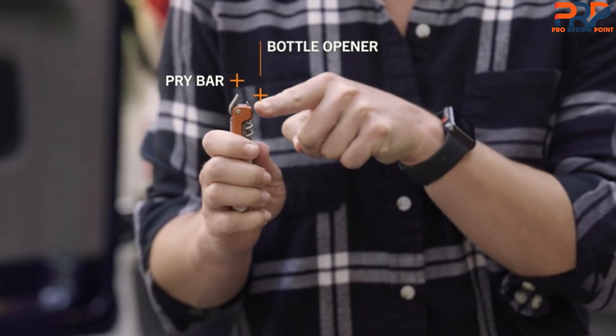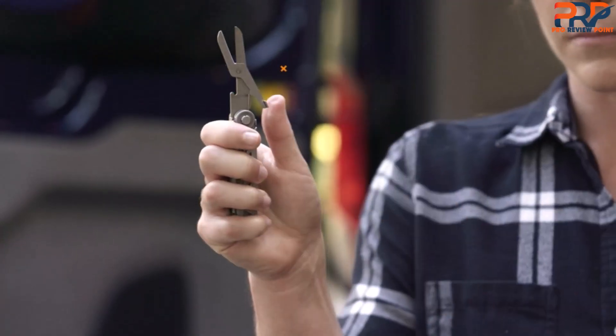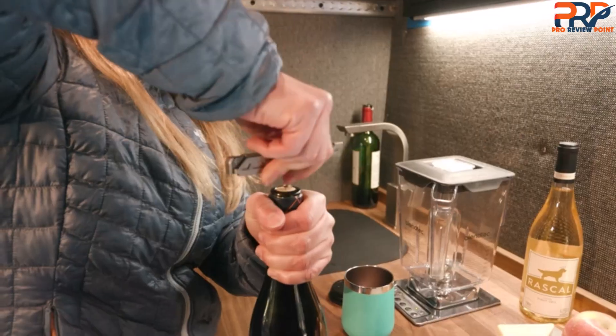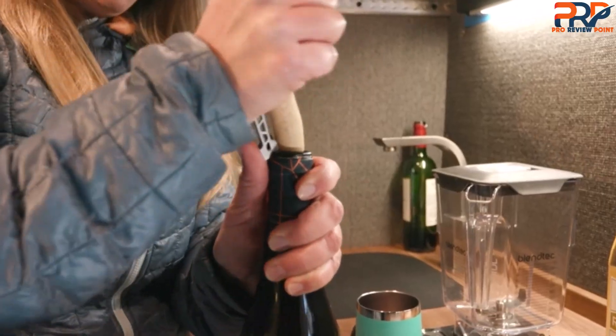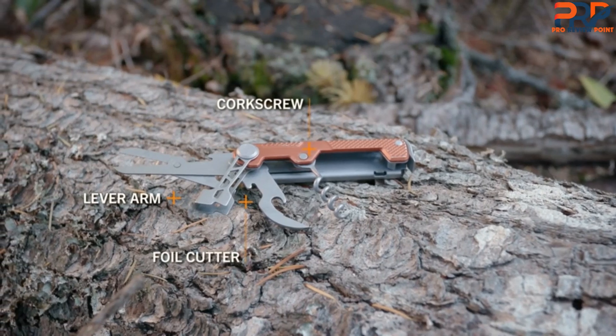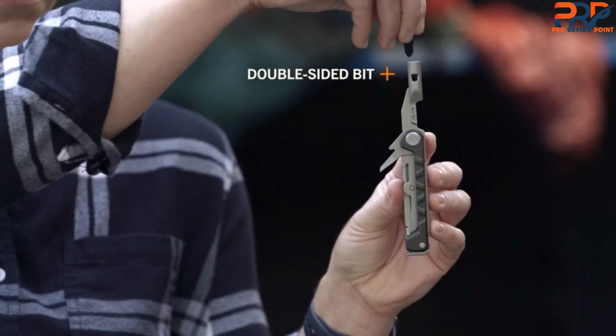Although it isn't the sharpest right out of the box, it was keen enough to cut cleanly through paper, plastic, rope, twine, and stake, and was adequate for some light whittling. The side opposite the blade features a hex bit driver and scissors. The driver features a reversible bit in a magnetic holder — we love this because you get legit flat and Phillips screwdrivers that just plain work.